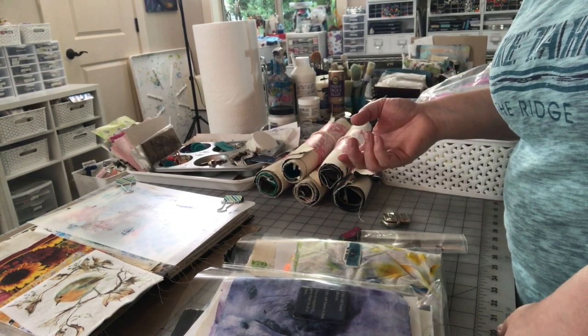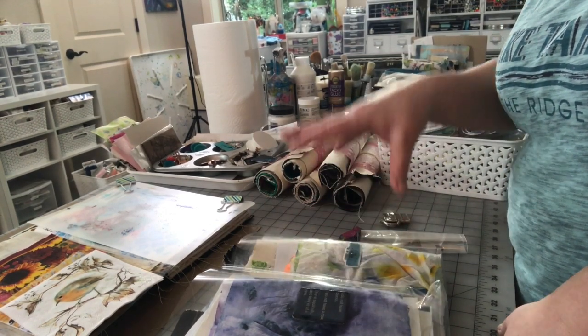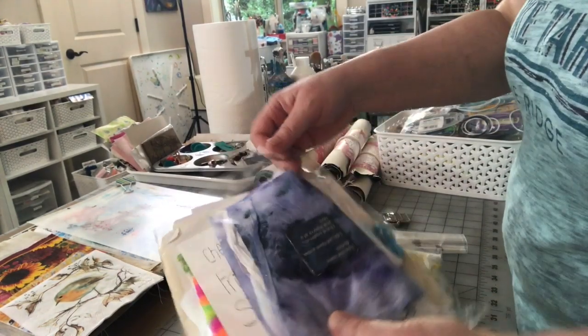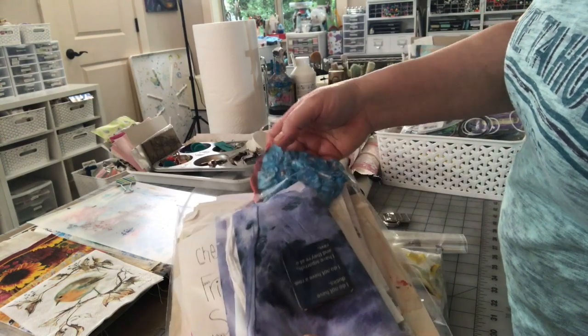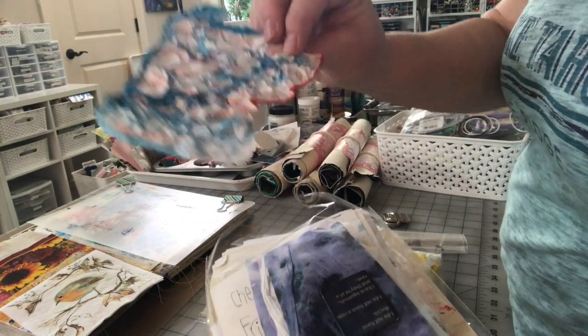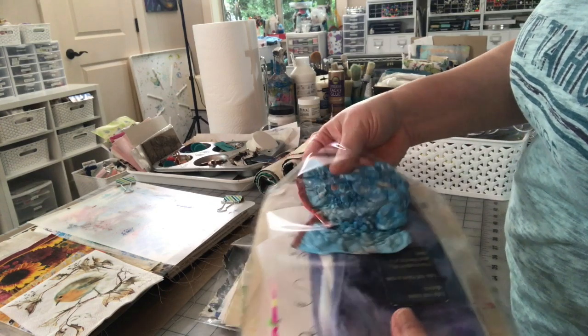I have to print one copy of everything that's a digital download in the Etsy shop so I can photograph it. That's what's in these packages. I've also included painy papers and painy baby wipes. A couple years ago when I was at Creativation for Canvas Corp., I made a bunch of these with some of their paints and inks. These are just melted Tyvek, and I have no use for them now, so they're in here.